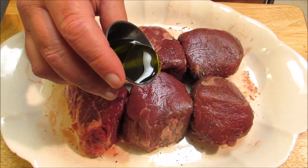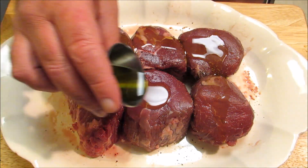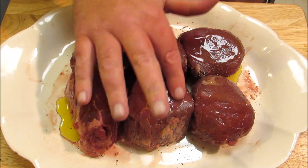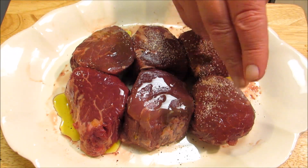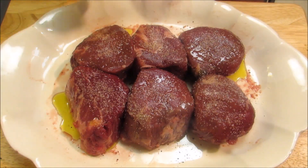After thawing out for 24 hours in the fridge, I've unwrapped the steaks and let them sit on the counter for an hour to come up to room temperature. Now I'm going to drizzle them with a little olive oil, and very generously season each side of the filet with kosher salt and fresh ground black pepper.